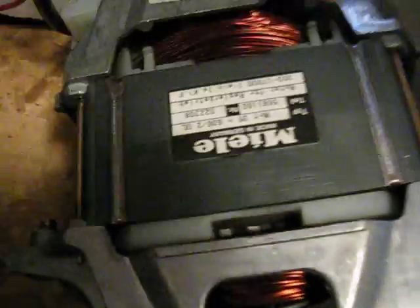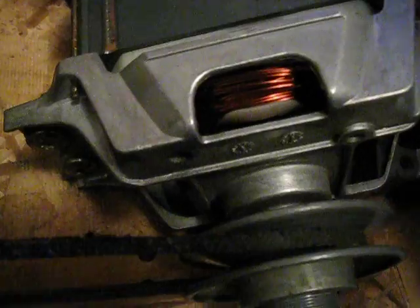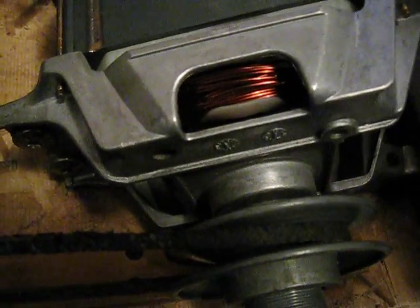I don't know what the horsepower rating is on this driving motor — I could not find much information about it. But it's pretty torquey. After all, it does have to drive a big tub full of wet clothes, which would probably weigh upwards of 50 pounds.